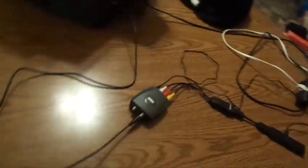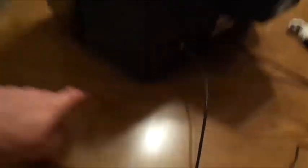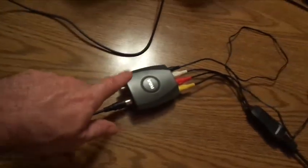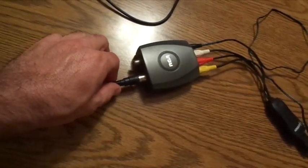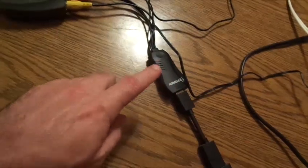Back here we got everything connected already, so I'm going to show you how it works step by step. Step number one: hook up your coax wire. Once you hook your coax wire to this, run it to your modulator. Once you run this into your modulator, get yourself an HDMI jack.